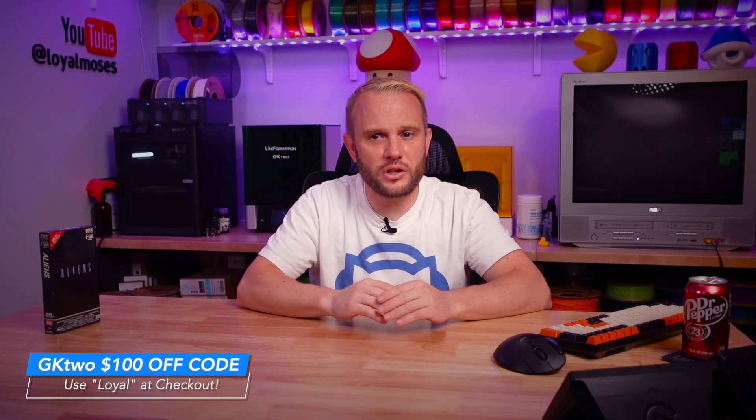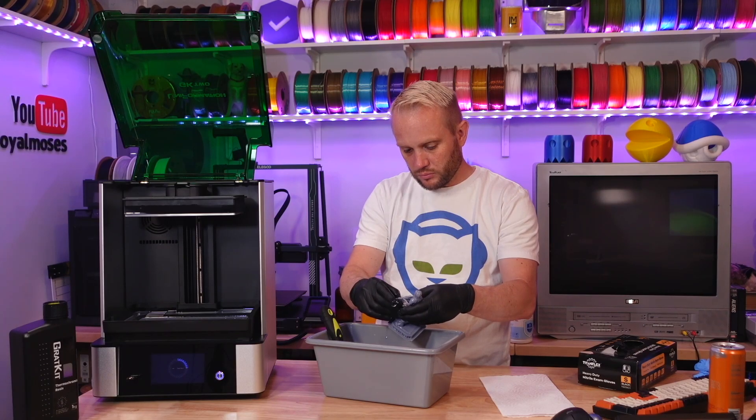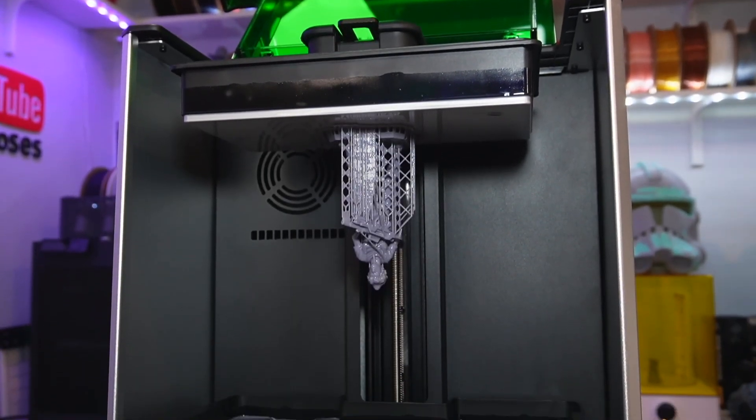The combination of this Flexispot sit-stand desk and this chair has already made a huge difference in productivity for me here in the studio. It's already so much more comfortable to come in here and work for long periods of time. Back to the printer and all of its details — and I'll have a $100 off coupon code on the screen. I think it's 'loyal,' and you can save yourself some cash by using it, or buy more resin.